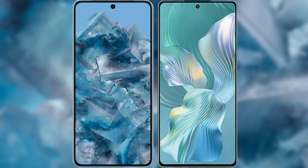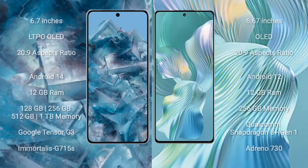I will compare the new Google Pixel 8 Pro with the Honor 80 Pro Flat. The Google Pixel 8 Pro comes with a 6.7-inch LTPO OLED display and an aspect ratio of 20:9. The Honor 80 Pro Flat comes with a 6.67-inch OLED display and an aspect ratio of 20:9.